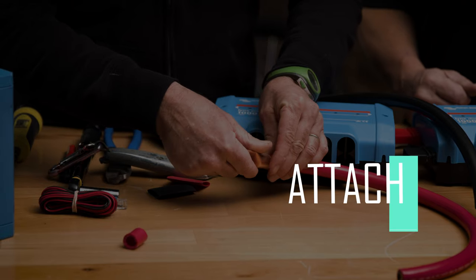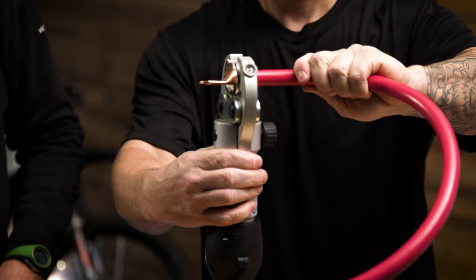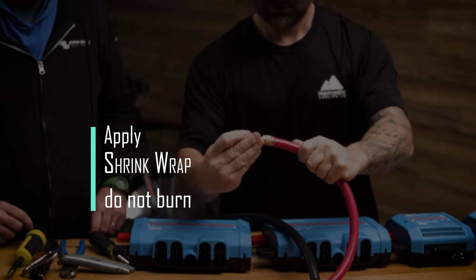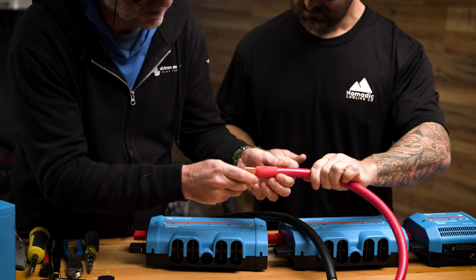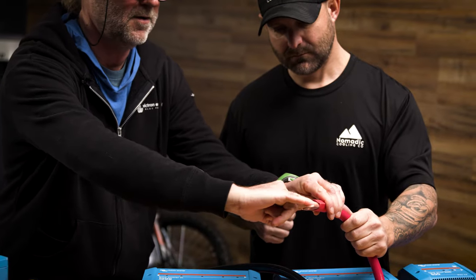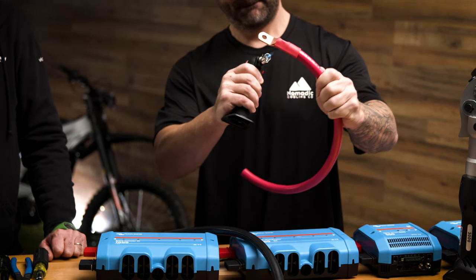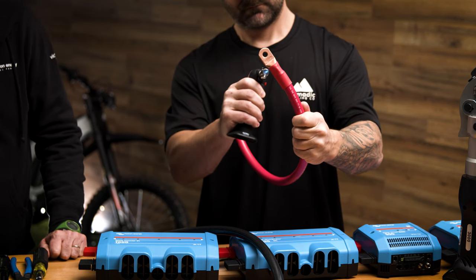That looks nice. He's going to gently spin the lug on to make this happen quicker, then use the red heat shrink like so. You want the heat shrink to lie right at the top slope of the lug, with all the surface area exposed. Now, because we bought this heat shrink online, I can tell you this isn't my favorite type — we can get it in two-to-one shrinkage with glue inside.